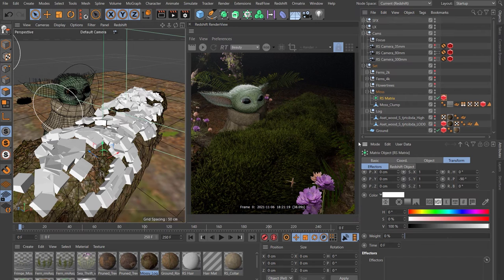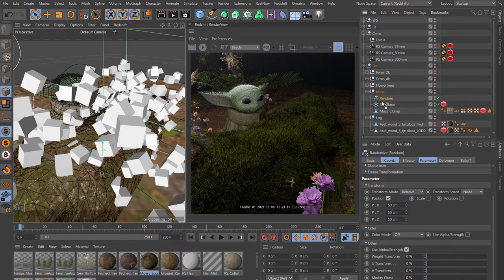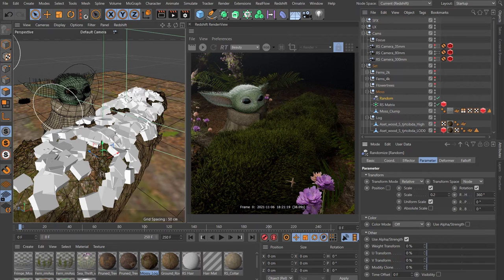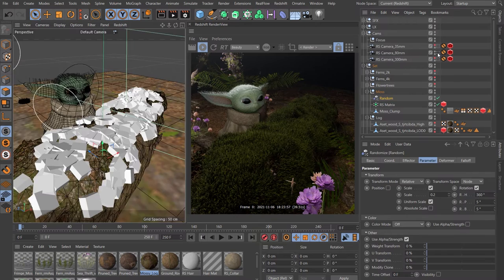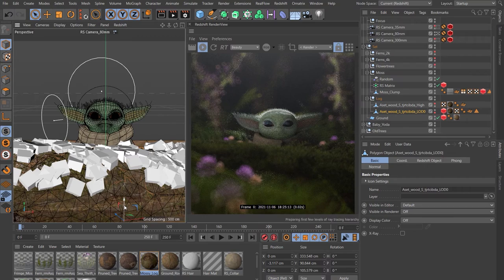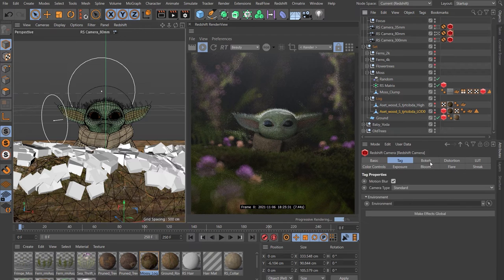The moss clumps are a little big, so come to the moss clump coordinates tab and scale it down slightly. Let's add some randomization — click the RS Matrix, go to MoGraph > Effector > Random. Disable Position, enable Scale with Uniform Scale at 0.2, enable Rotation with Heading at 360 and Pitch and Bank at 5 degrees each. Jump back into the 80mm camera. To line the moss up with the high-res model, select the low res version, change to object mode and lower it slightly — that starts revealing more of the model and looks more natural. You can reduce the polygon selection if you want to see more of the log. The next thing is to add some color variation to the moss — I've got a specific tutorial on adding color variation to scattered assets, which I'll link to.